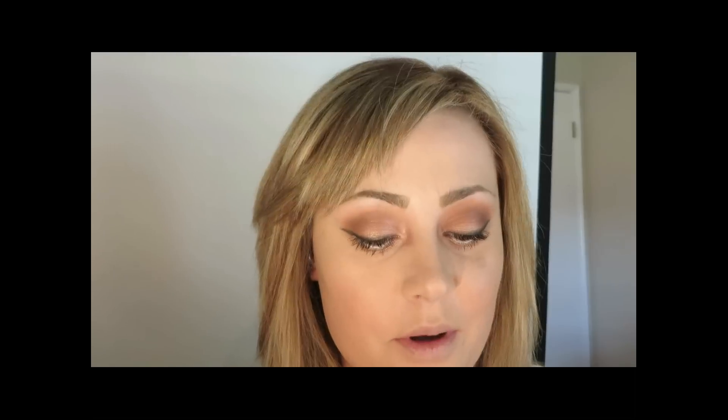I'm now taking the IT Cosmetics Vitality Cheek Flush in the shade Matte Sweet Apple — this is the pigmented blush I mentioned. The IT Cosmetics blush line is very subtle, nothing extremely over the top, but this is my favorite blush in the whole collection. For the lips, I'm taking Silk Naturals Organic Lipstick in the shade Lois — a beautiful natural peony pink. I'm putting Inglot Lip Gloss in shade 35 on top, which pairs gorgeously with the blush.